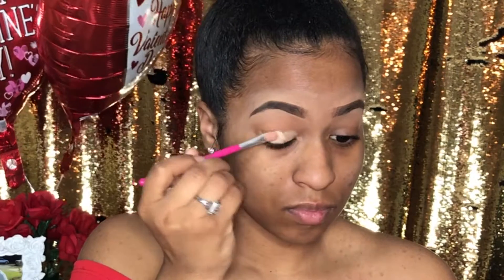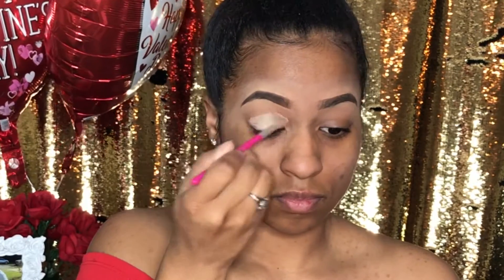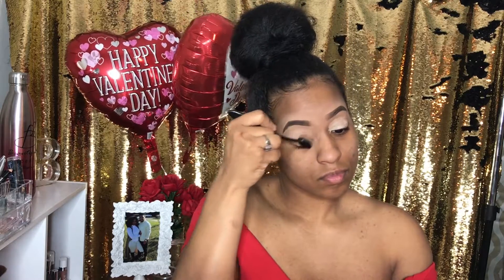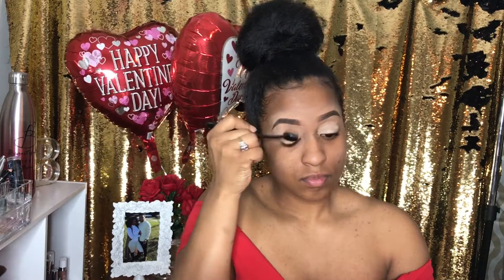Now it's time to use my Pot Paint from MAC and this is Soft Okra. I'm applying it on my lid and then I'm going to blend it out. You want to make sure that you have a nice solid base for your eyeshadow — that is what makes your colors pop.